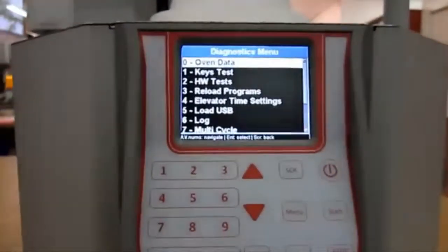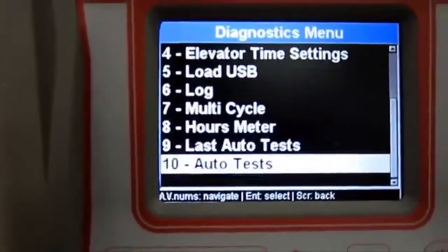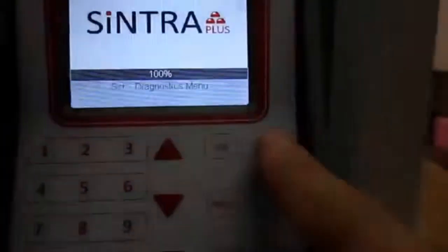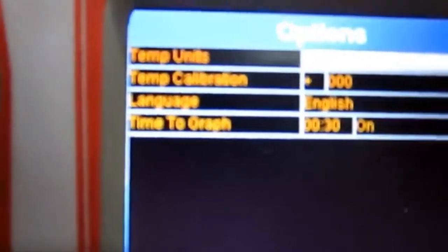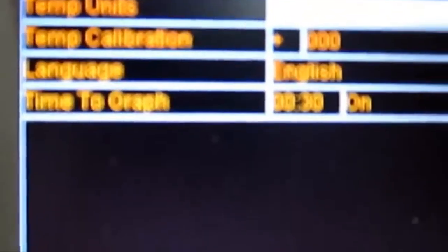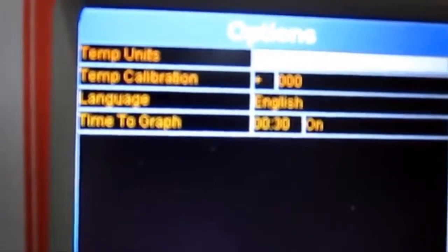In the menu you have different testing and different modes that can be used. The technician can go inside the SCR from the logo and see all these screens — this is more for technician verification. For the user, from the logo you go into operation mode, then Menu, where you have View Parameter, Edit Current Program, and Options. From Options you can change the temperature unit, add or remove temperature calibration, change language, and change the graph time or turn it off entirely. All these parameters can be modified and adapted to the country where the furnace is being used.